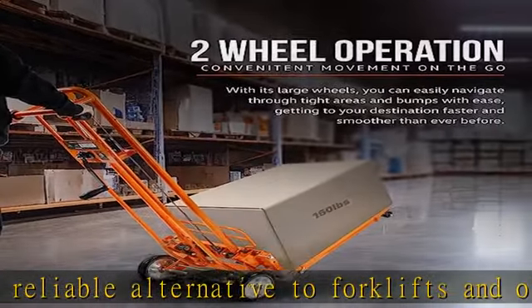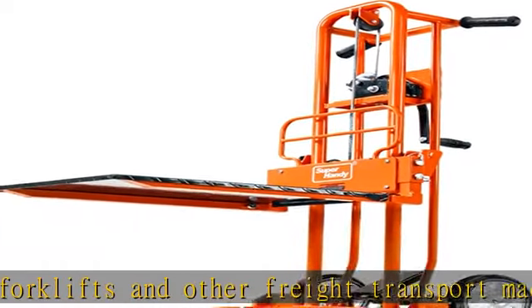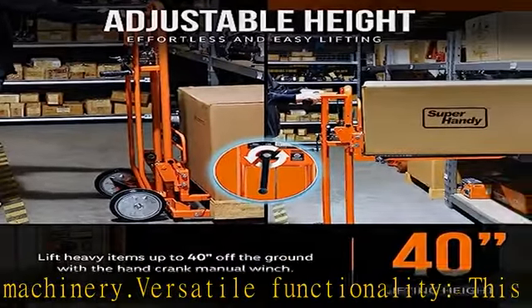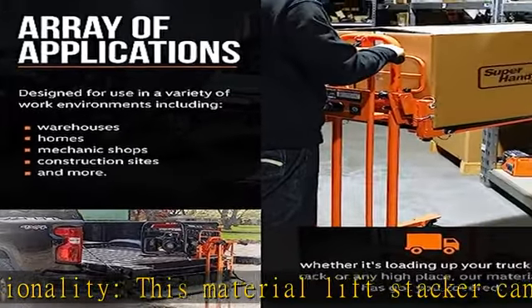Labor-saving manual winch: the lift stacker features a manual winch that makes it easy to lift items up to 1000 mm high with minimal effort. This labor-saving feature ensures maximum productivity while reducing the risk of operator fatigue.